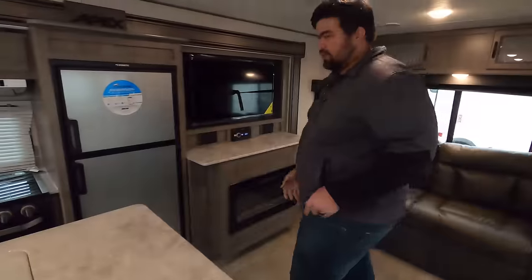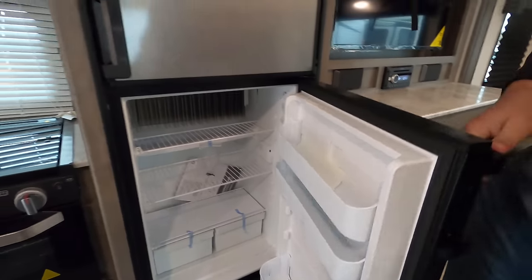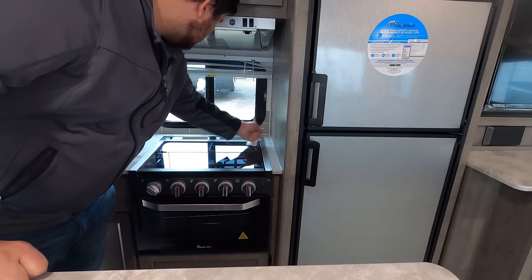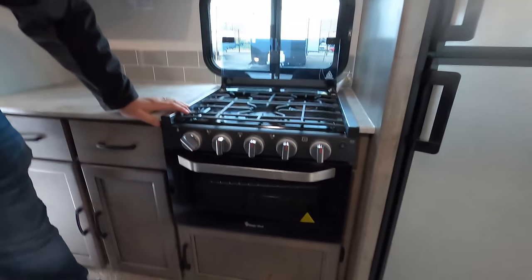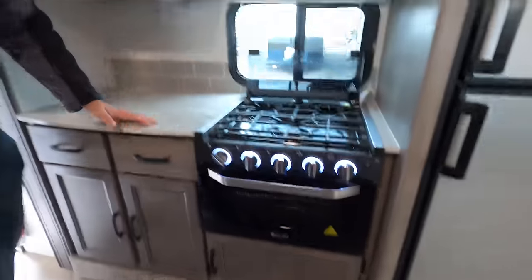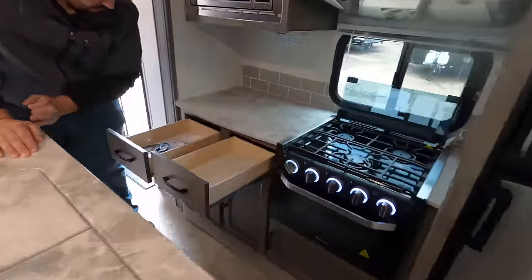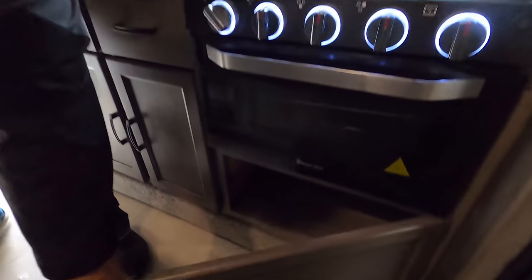We'll start over here with the fridge — nice two-way Dometic refrigerator, gas or electric. We've got a little bit of storage up top here with a nice hood range there. And a nice little window on the campsite side — I do like that a lot. Three-burner cooktop made by Magic Chef, and an oven. Very nice. Over here we have a Greystone microwave. A little bit of countertop space there, nice backsplash — I wish they continued it all the way. And a couple drawers here, a little bit of storage here and there.